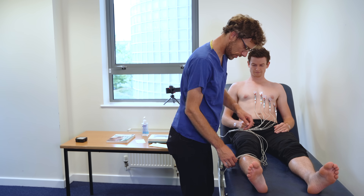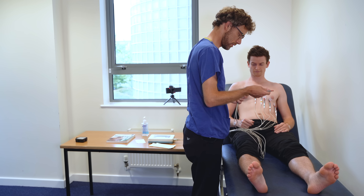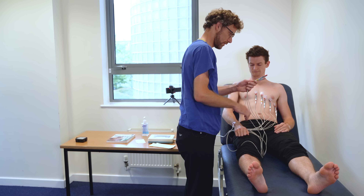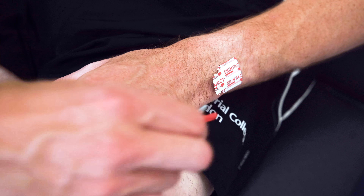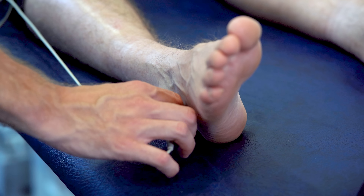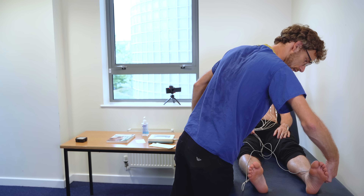With the chest leads done, we need to move to the limb leads. We've got red for your right arm, yellow for your left arm, then black for your right foot, and green for your left foot.